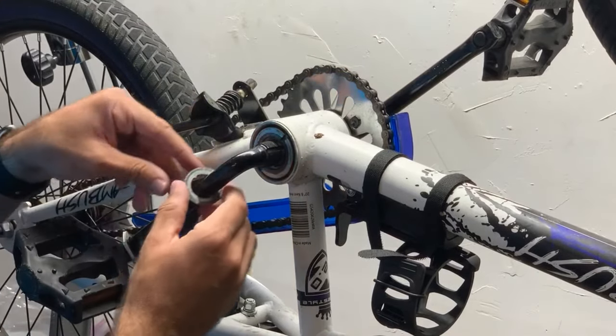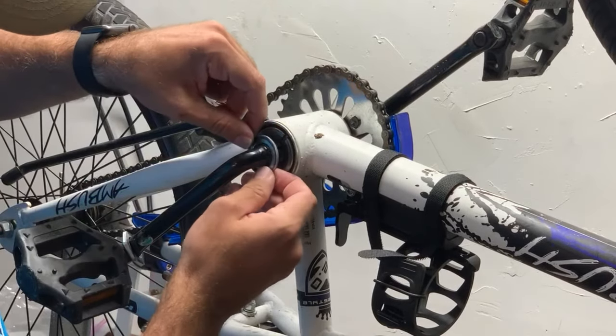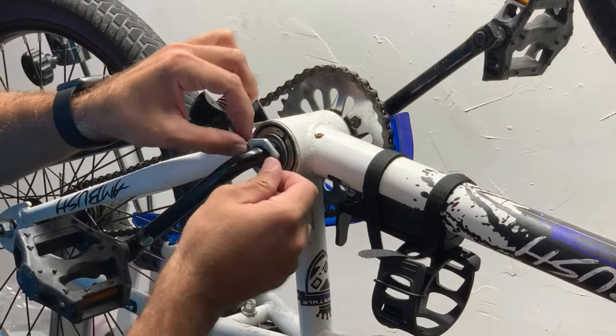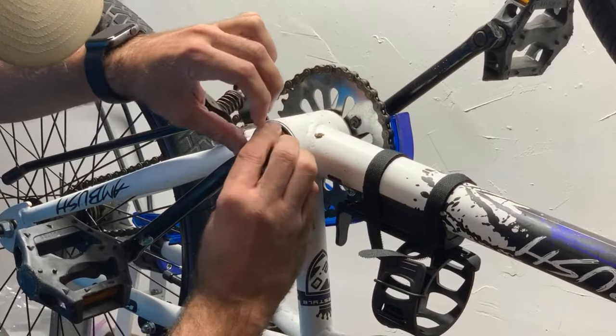Now I'm going to put my washer back up here, making sure that I get that little nub right there into the groove here, so it slides all the way down. Then I'm going to take my nut and remember it's reverse threads, so we are going to be tightening to the left.